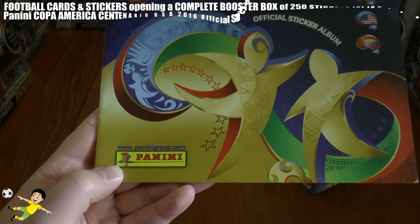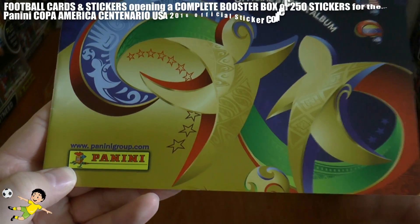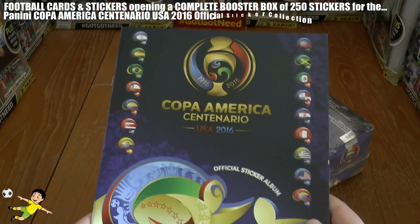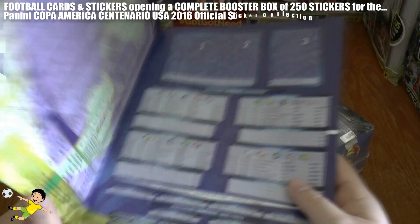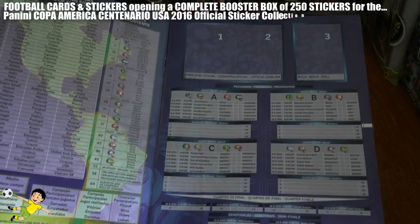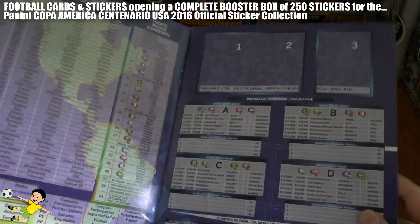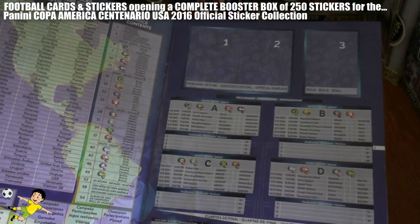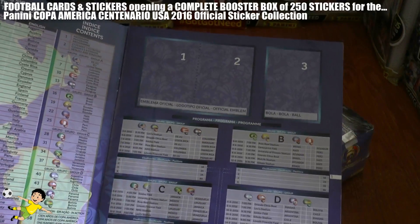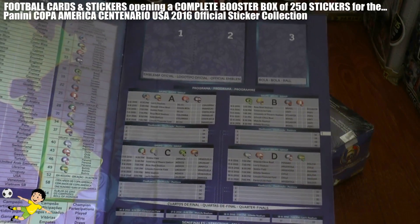It's published by the number one in football cards and stickers, Panini, and you've got all the participating countries. We will take you through those individually as we enter into the album. It's a really, really nicely designed album - no puzzle stickers or anything silly like that. You've got your table of contents, and basically you've got the emblem in two stickers and the ball they'll be using during the tournament.